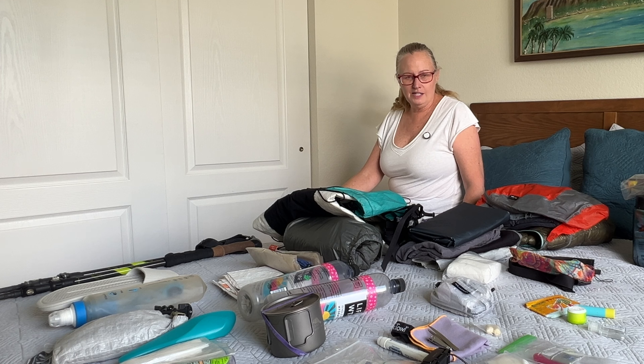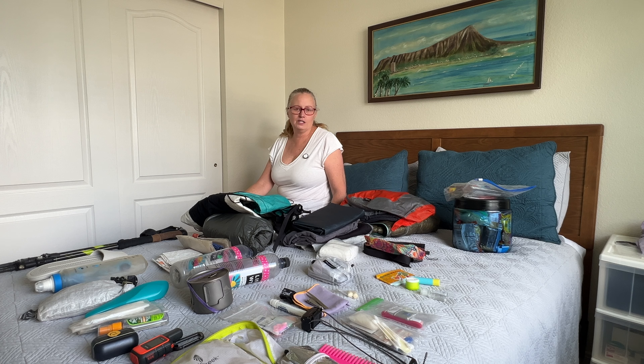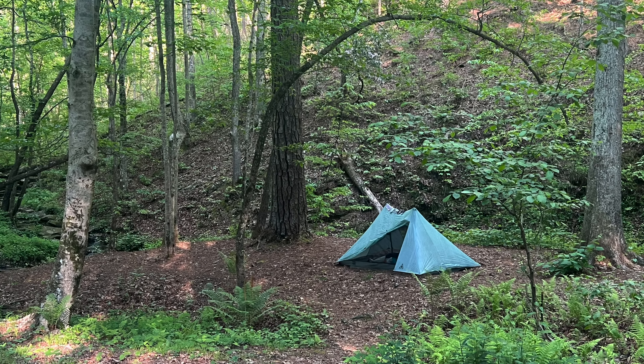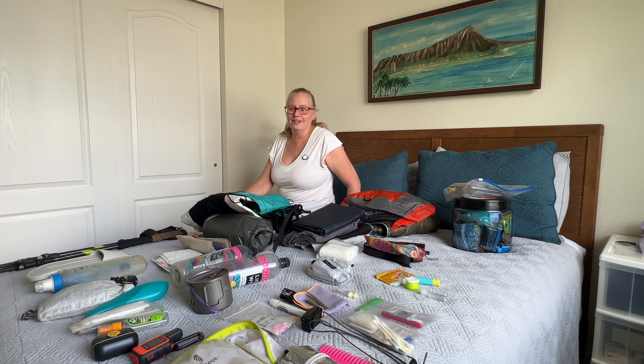Along the lines of easy access is also order of access. They're similar but not quite the same. When you get to camp, the first thing you're probably going to want is your tent — to get it set up so you can get all your gear into your shelter. You can't do that if your tent is buried way down in the bottom of your pack, so we'll talk about where that should be placed.